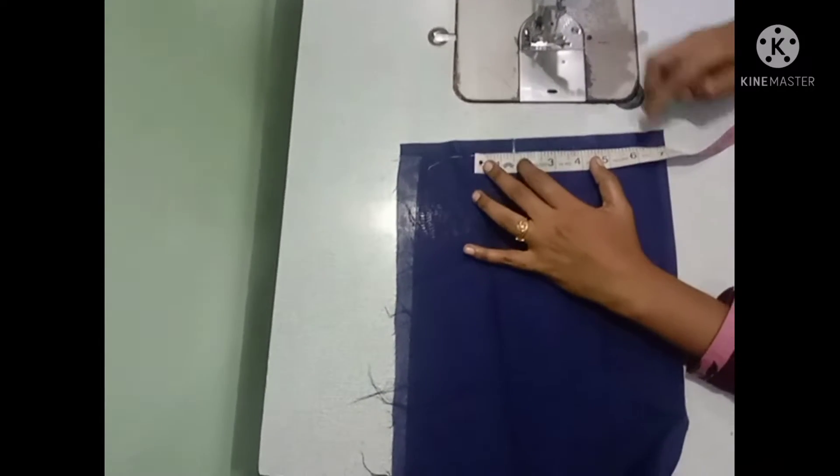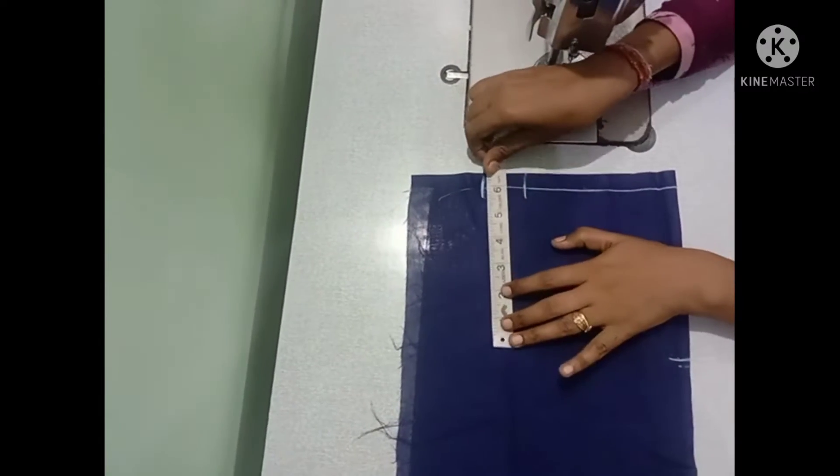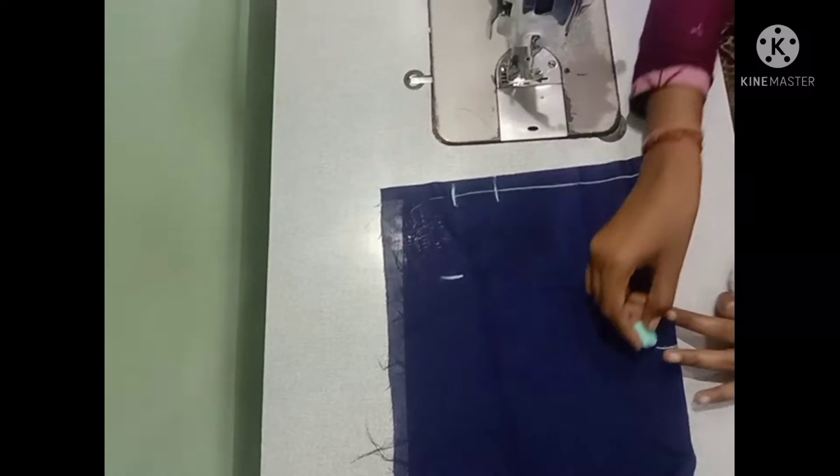If the length is 1 and a half inches, I will mark 6 inches and write to cancel. If it is the length of the sleeve, you can draw.